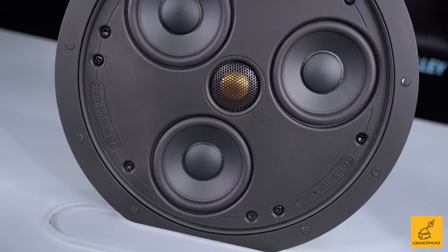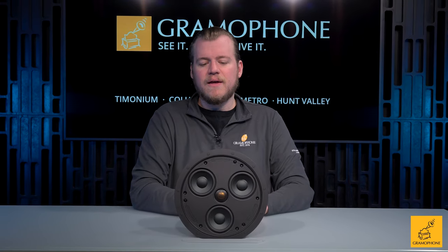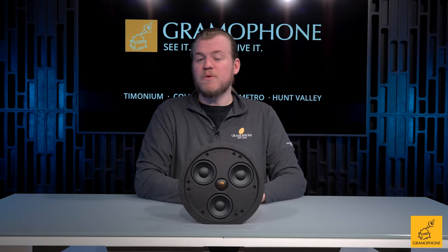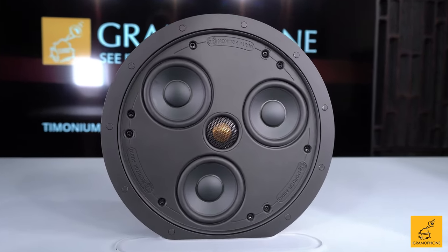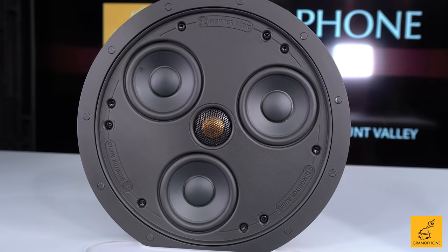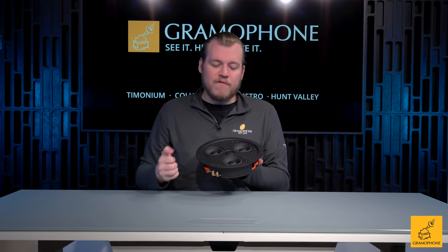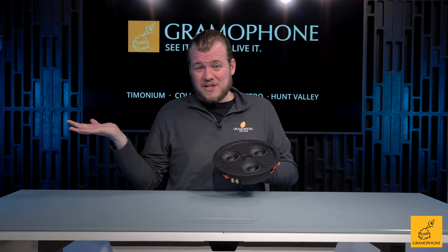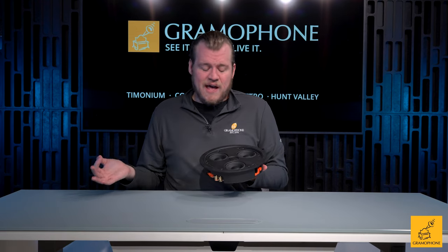Rather than taking the driver, smushing it in there, collapsing down the motor, and compromising a lot of things in the process, they just said, why don't we just use smaller drivers but more of them? In the 230, we have three 3-inch drivers. Summing three 3-inch drivers together gives you the equivalent of having a single 6.5-inch woofer. So you really lose nothing in the total performance of this unit, because you still have the equivalent of what most in-ceiling speakers are — or at least the most popular size, which is about 6 to 6.5 inches.